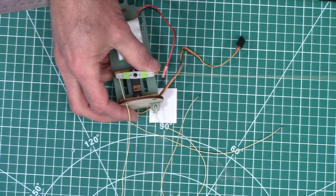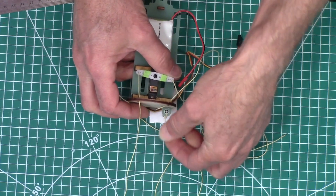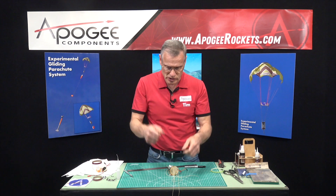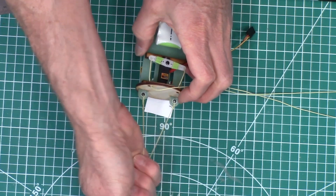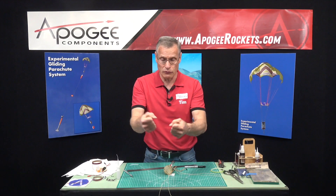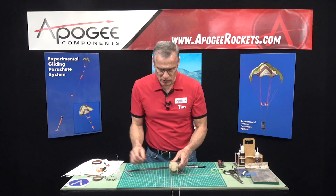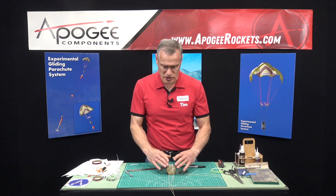There's one there and one there. These two that are connected to the servo arm are called your steering arms — these are the ones that are going to pull on the parachute edges and steer it. Then these other two that are fixed are your support lines. These hold the mass — all the forces are mostly through these two lines right here, and these are 100 pounds each. So we have 200 pounds of force holding our parachute on. These shouldn't break even with the largest parachute that this is designed for.